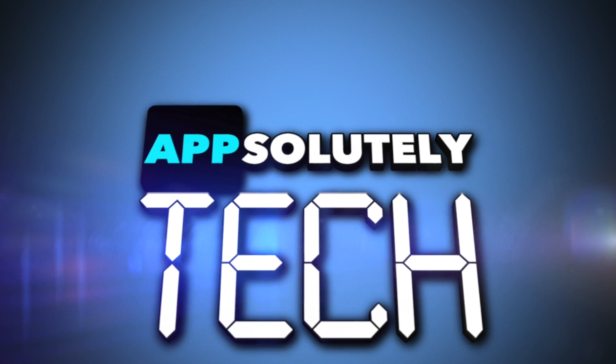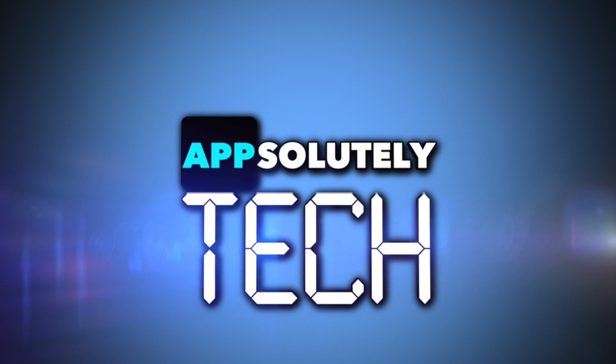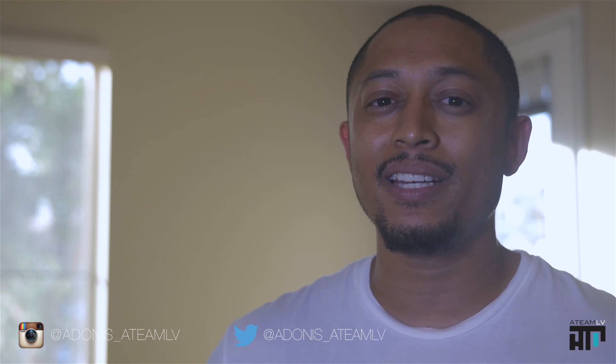What's going on guys? It's Adonis and you're watching Absolutely Tech. So since iOS 9 came out today, I wanted to do a test on the low power mode feature — not necessarily on how much battery life it gives you, but is there a degrade in performance when in this mode?